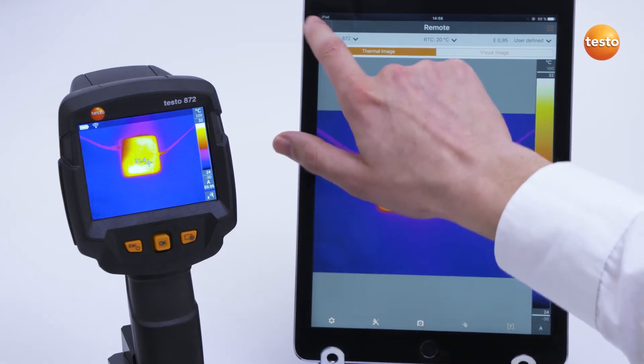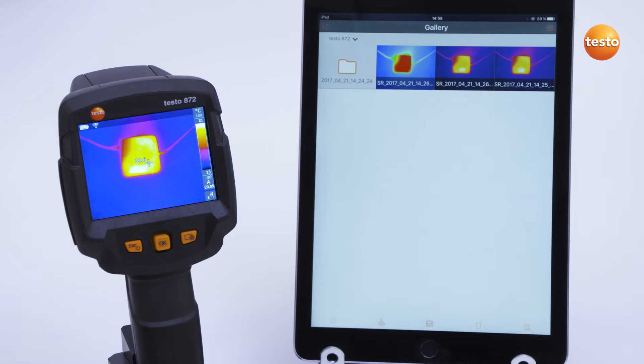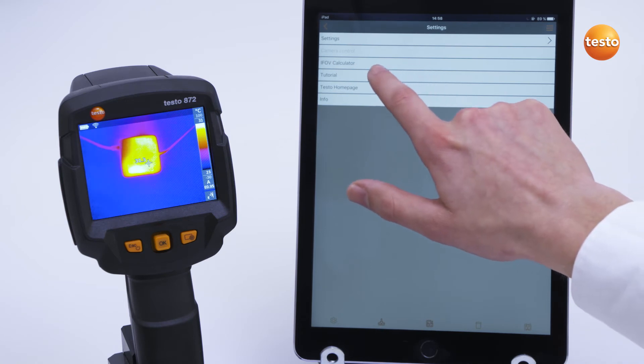In the gallery, images can be imported, processed, and exported. In the top right, you find the settings, where you can call up the instructions again.